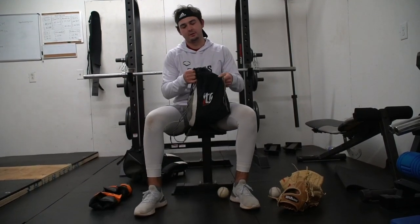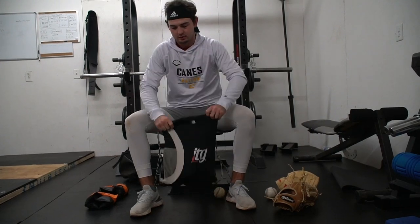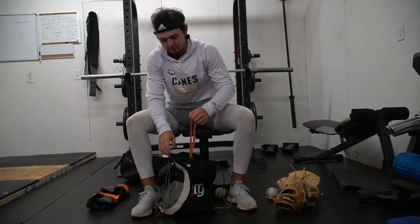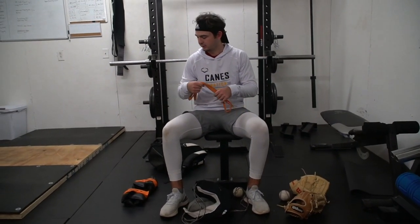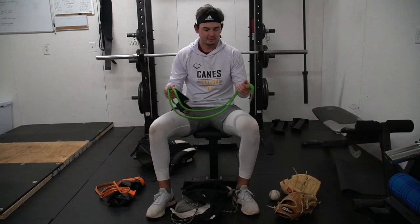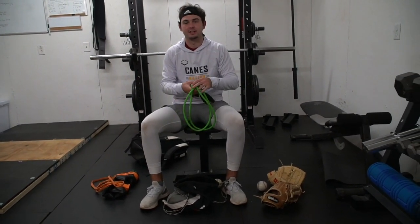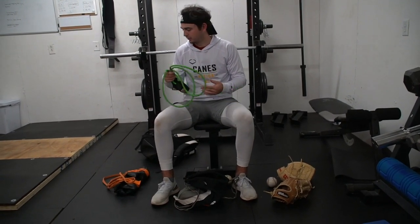Right here I have my plyo balls — I'm a big Driveline guy. I do them before and after when I throw. I also have some bands for pull-aparts for recovery and stuff; I always find those useful. And some J-bands — I've had these since high school and they've actually worked pretty good. I use these before and after I throw as well.